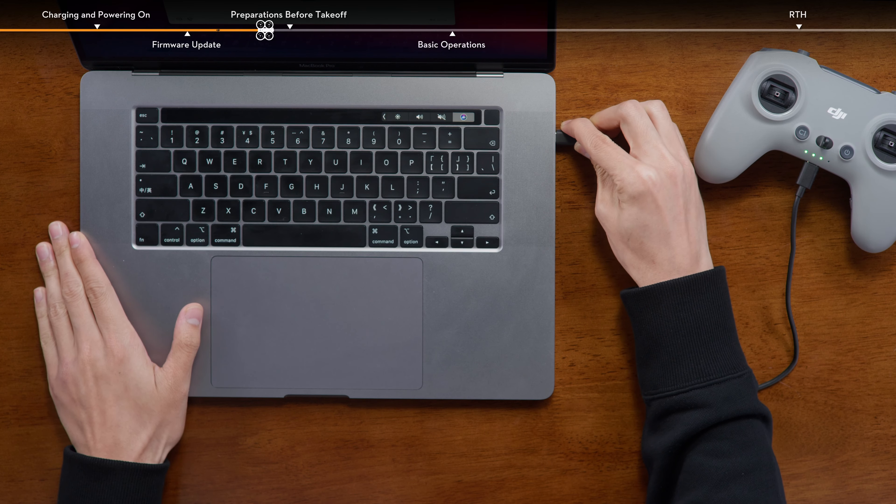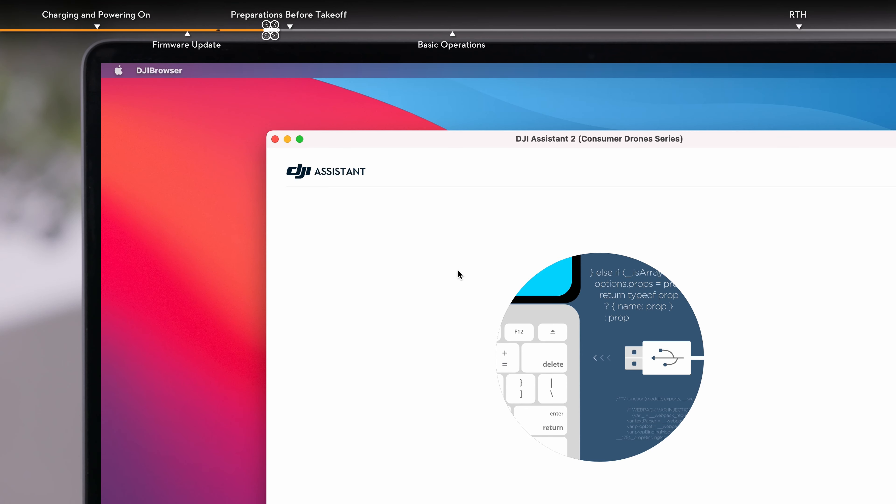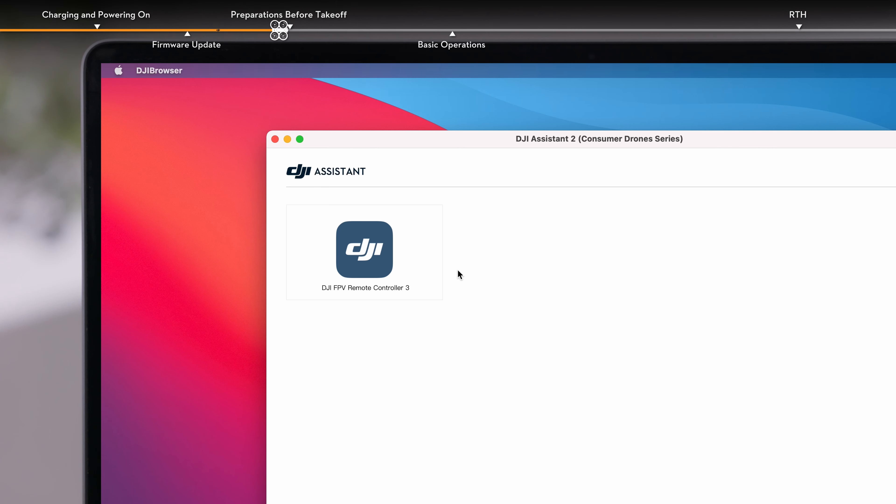You can also use DJI Assistant 2, Consumer Drone Series, to update the aircraft, the goggles, and the remote controller separately.